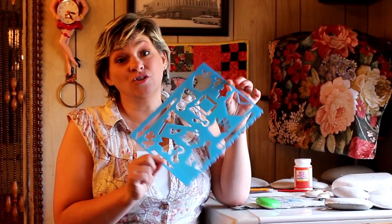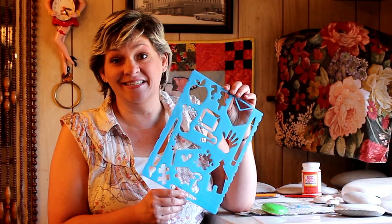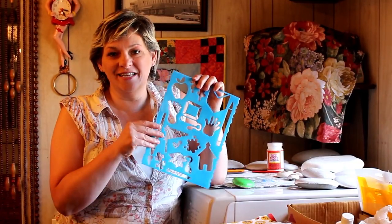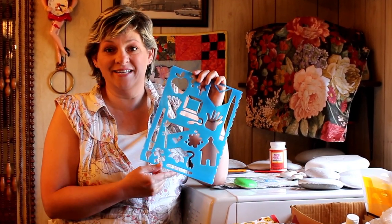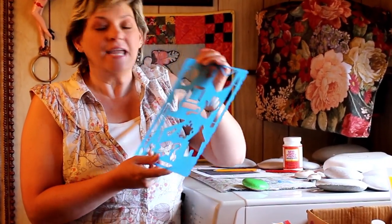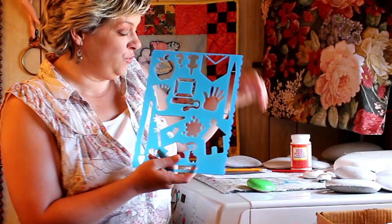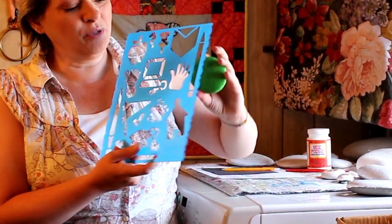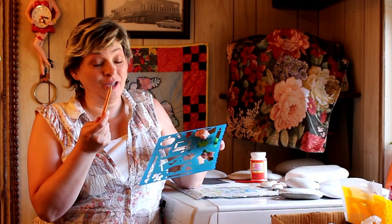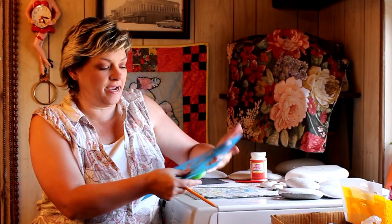Another technique that's good for those of us who feel artistically challenged and don't want to paint directly on the rocks is to use stencils. I got this one at a yard sale for about 10 cents — they're really inexpensive, and craft stores carry them too. You can also make your own since they sell plastic sheets you can cut out. If you're going to make a lot of the same rock, you want a really good stencil. All you do is take your prepared rock, place the stencil on it, make sure it fits, then trace inside the image with a regular pencil.